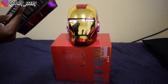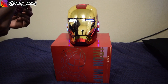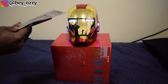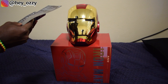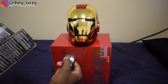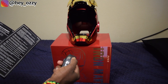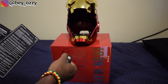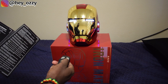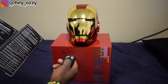Then if you want to reverse it, you say Jarvis, 'close combat mode,' and the eye lights turn back to white. Then if you want to turn it off, you say Jarvis, 'shutdown system.' You can do the same thing with the remote. If you press A, it opens the mask. Press B to close it again — sorry, press A to close it again. And then it's C to change the color of the lights.